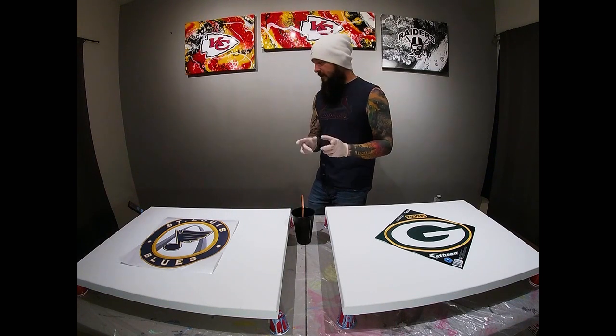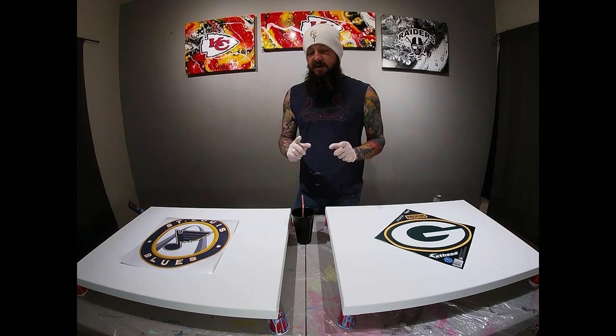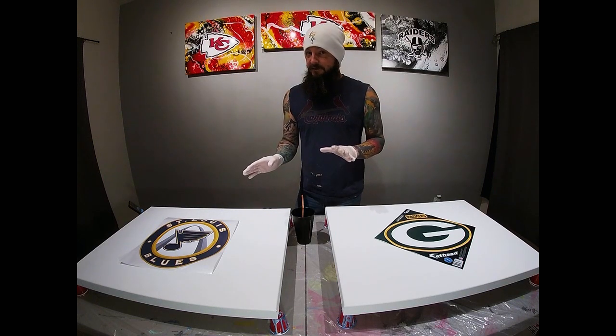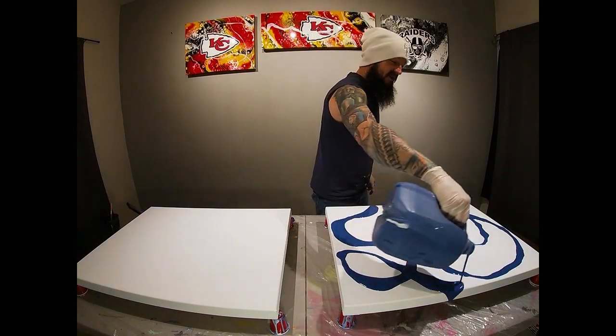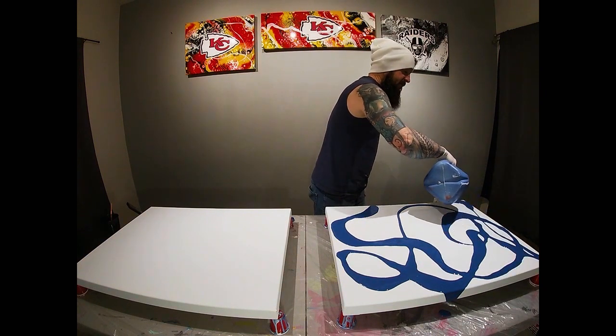It doesn't really matter what team you do. The only thing I've run into a problem with on some of these team themed paintings are the decals themselves, because there's a lot of different people that make a lot of different things and some of them are easy to get off and some of them are not. I'm doing a direct pour on this canvas — no base coat. I'm gonna try to stay a little light on the paint.